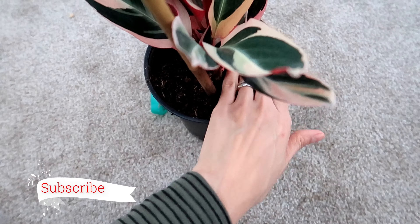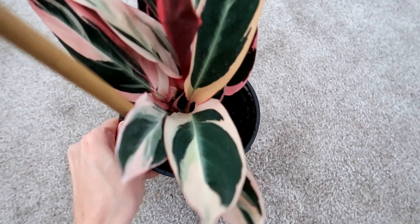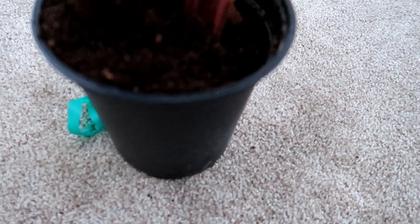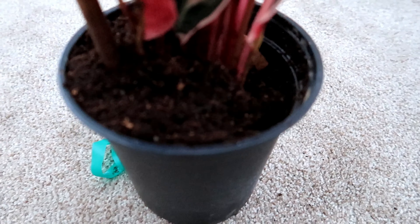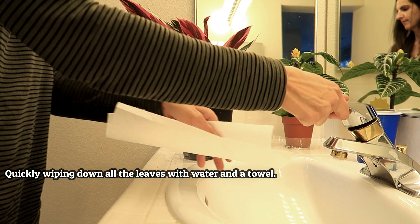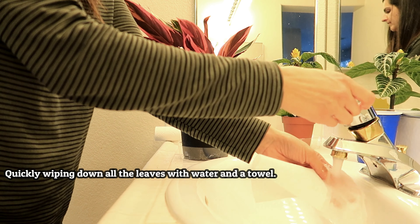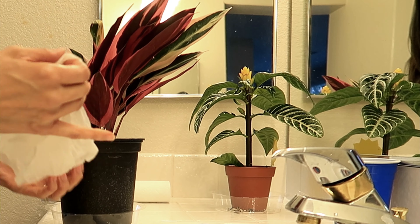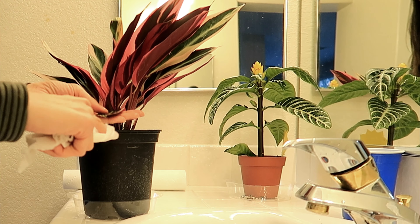There she is you guys — my Stromanthe Triostar! I love it, I think it looks really good right out of the box. This is awesome, wow, this is really pretty. Here's the soil — barely any soil came out, it was just in this plastic bag.